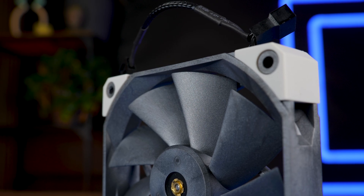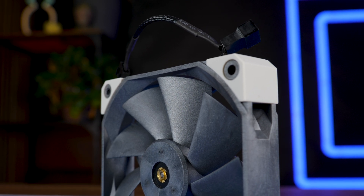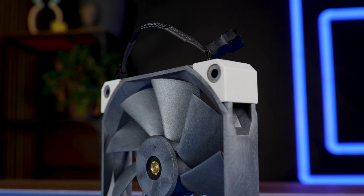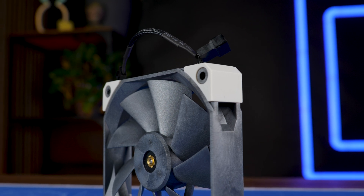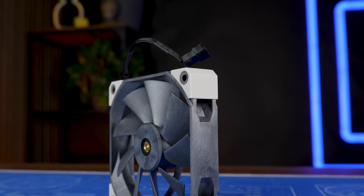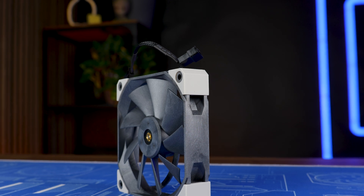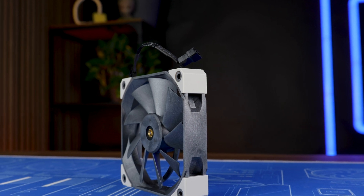This should be it for Bitspower and their Griffin 120mm fan. A huge thank you to them for sending it over. If you're looking to see how it performs on top of a radiator, wait a tiny bit more — we are almost done with the benchmarks, and then we'll have every fan represented on multiple radiators. It's going to be fun.